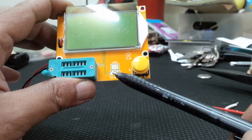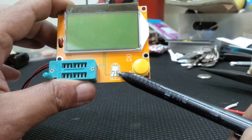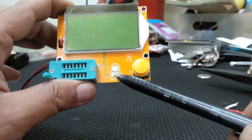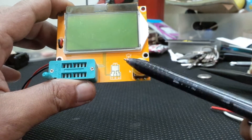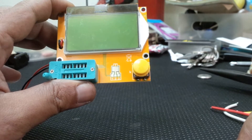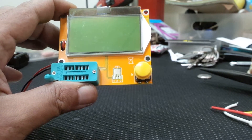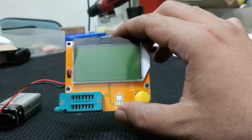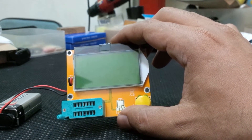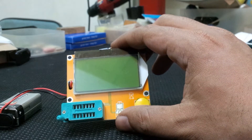This pad is for those who want to measure SMD components, which are very tiny to grab onto with crocodile clips. You can put the SMD component here, press test, and it will tell you whether the component is okay or faulty. We're going to proceed to testing some components, starting with small ones that fit the ZIF socket.